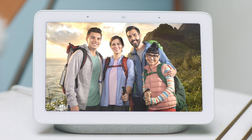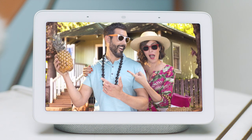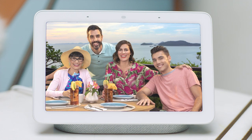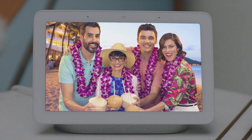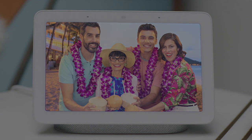With live albums from Google Photos, you can take a picture on your Pixel and any Android or iOS device and see only the best and latest ones displayed automatically on your Nest Hub, so they don't have to hide away on your phone anymore. Nest Hub also automatically adapts to the lighting and colors in your room, so it even looks like an actual photo frame.